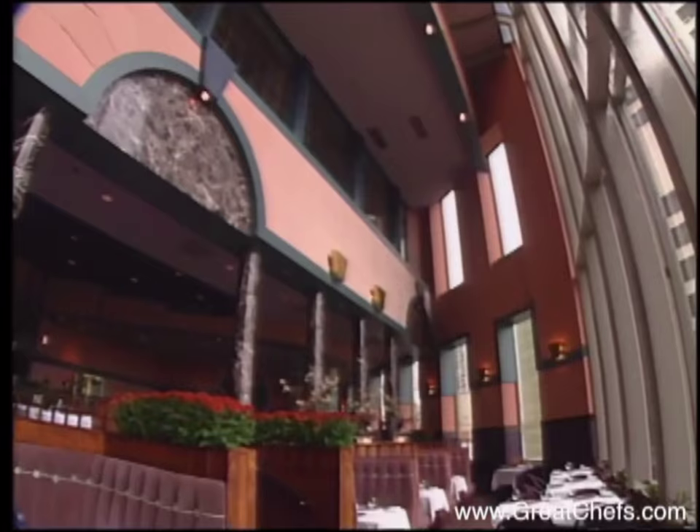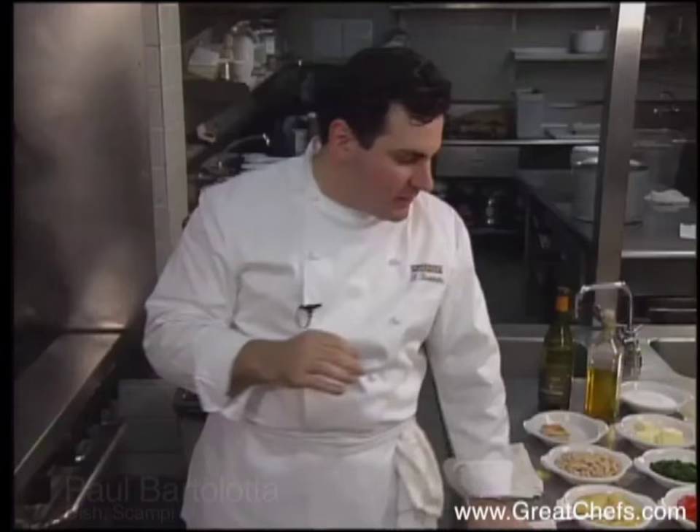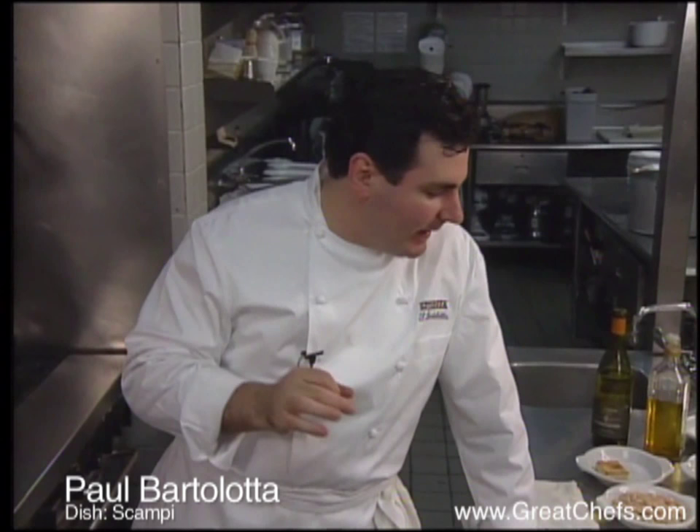Executive chef and partner at Spiaggia is Paul Bartolotta. In 1997, this Milwaukee native received an award from the president of Italy, honoring his culinary achievements and calling him a goodwill ambassador for all things Italian.